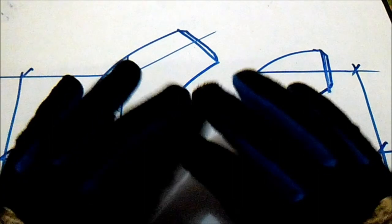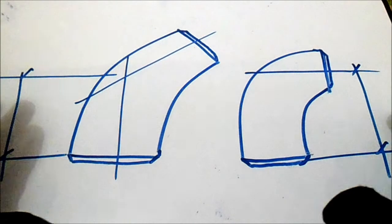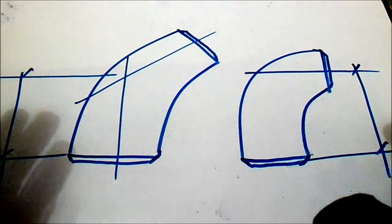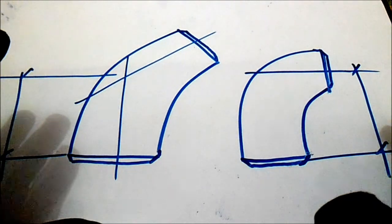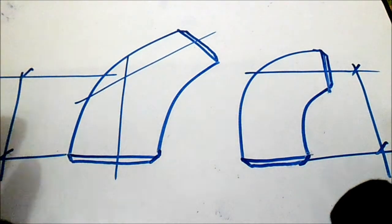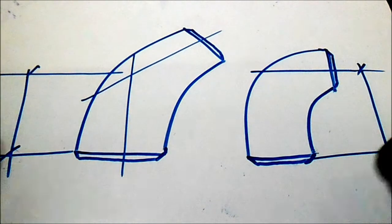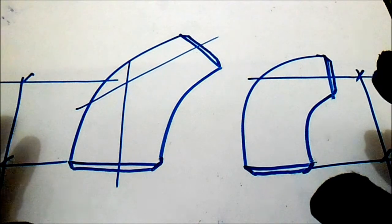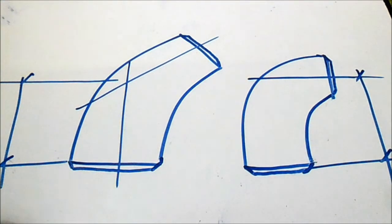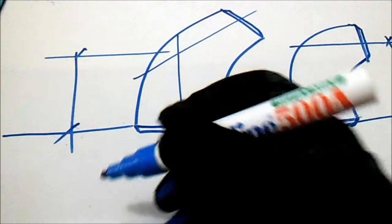Hello guys, welcome to Piping Welding and NDT channel. We have a 45-degree elbow and 90-degree elbow. In this video, I will show you the takeoff for this 45-degree elbow and 90-degree elbow. For new pipe fitters, you must know the takeoff of 45 degrees and 90 degrees elbows. For veteran pipe fitters, this is no problem. For new pipe fitters, this is very important to get the spool — you cut it center to center of the elbow. You must know the formula.